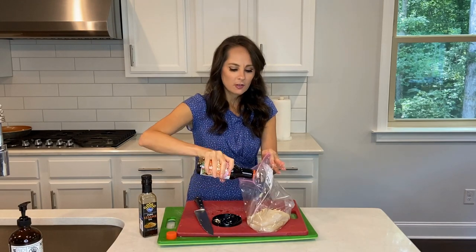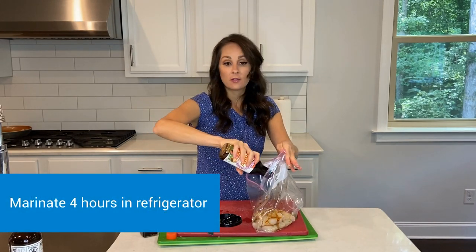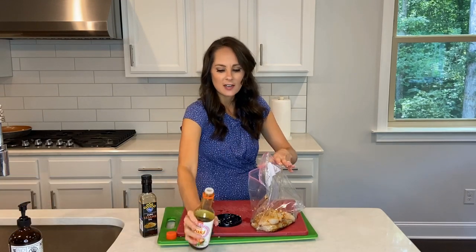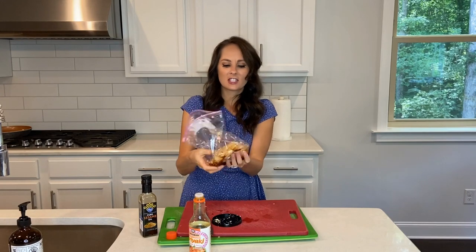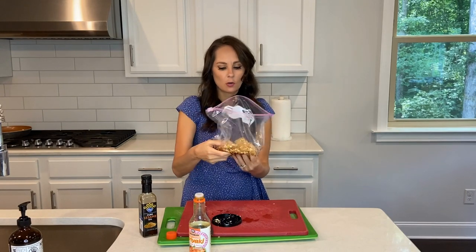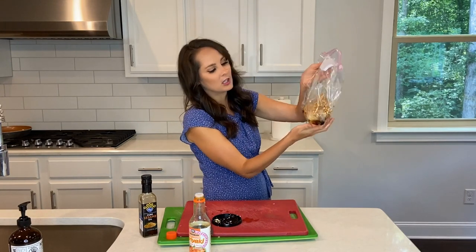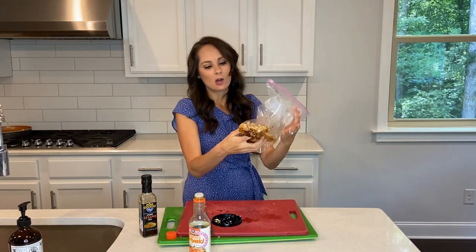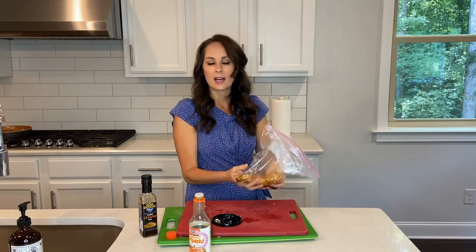I'll marinate it for up to four hours, but if you could do it for one day it would be very delicious. As far as how much teriyaki sauce I use, I just did enough to really coat the fish and have just a little bit of marinade at the bottom of the bag. Now my fish will be marinated — I'm going to go ahead and put it in the refrigerator and we'll be back.